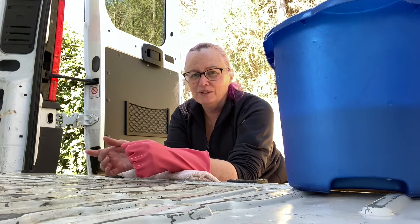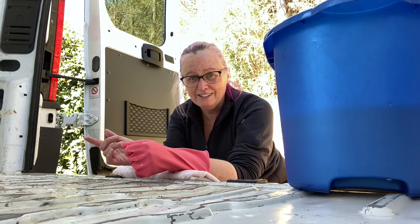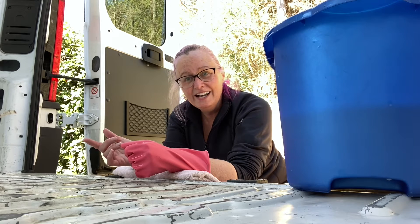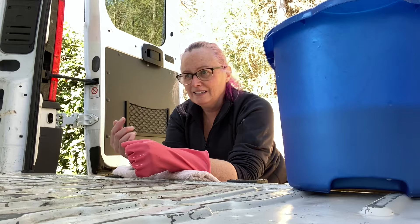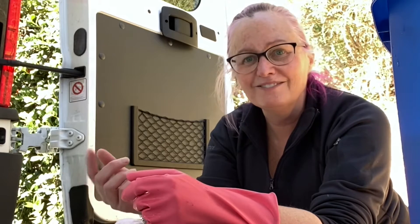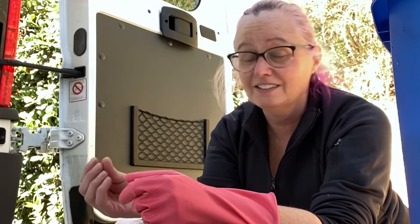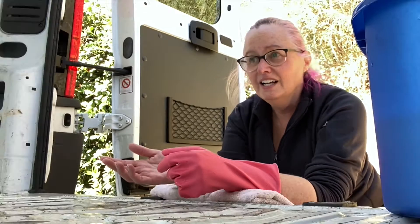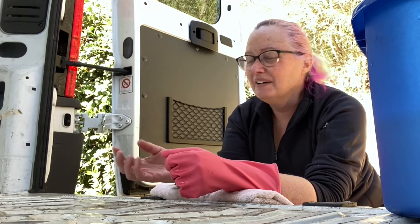It occurred to me that you might be watching this and wondering why I'm putting so much time and attention into the interior of the van on areas that nobody will ever see. First it's the cleaning, then it's going to be sanding and priming and painting, and then it's going to get covered up. The reason I'm doing that is: number one, I really, really want my paint to stick because I don't want rust in the van further down the line, especially rust that I can't see. Number two, I don't want weird smells.